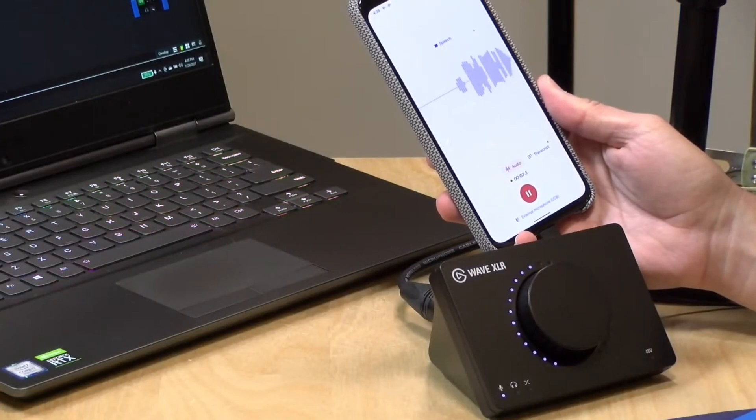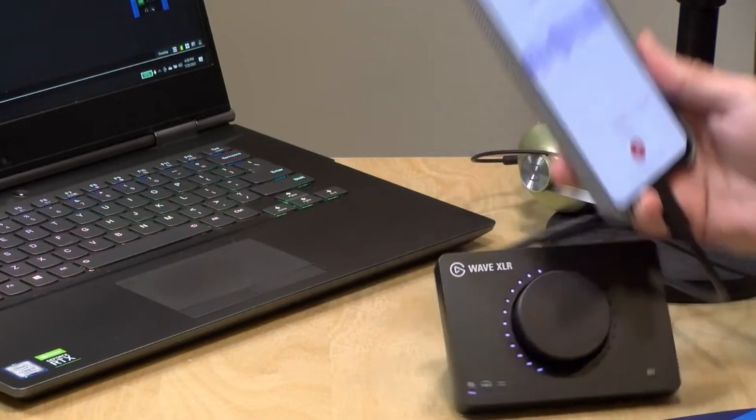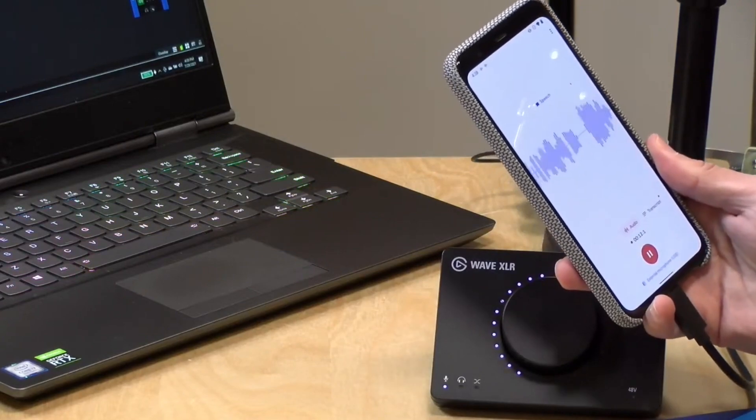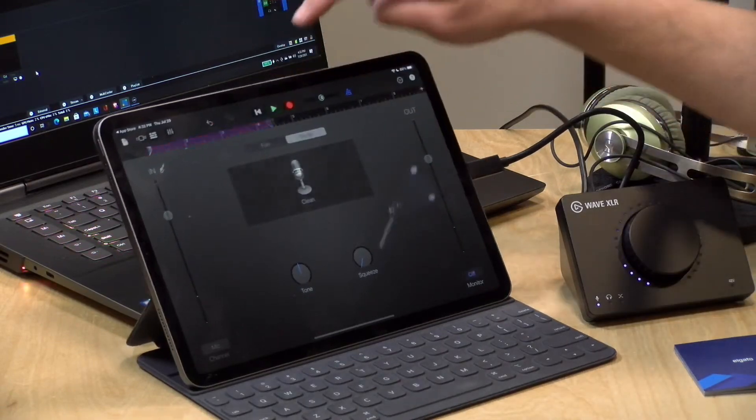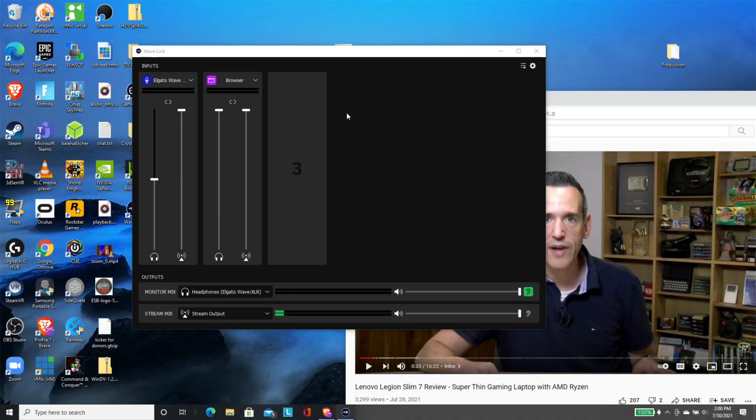This will appear as a standard USB audio device on anything that accepts a standard USB microphone. I plugged it into an Android phone earlier and was able to record off my fancy microphone on the phone — that was pretty cool. It also worked with my iPad Pro, although there's one setting I'll show you in a few minutes to get it to work perfectly with the iPad. I did try to plug it into my iPhone 12 Pro with its USB to Lightning adapter and it did not work due to power issues, but everything else I plugged it into worked just fine.